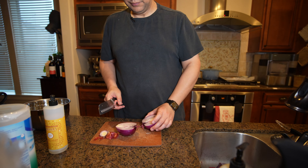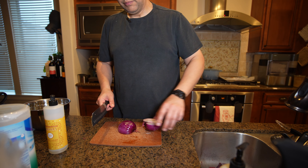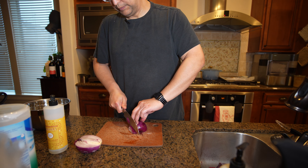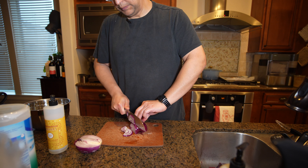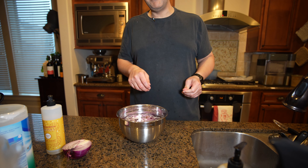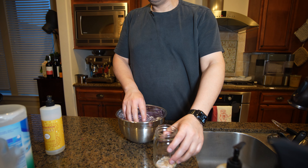I'm going to fill a bowl up with the hottest water that comes out of my sink and dunk all of these freshly cut onions into my bowl. Now they're sitting in my bowl - sit them there for about 20 minutes and we'll be back. It's been 30 minutes, I'm going to drain the water off.